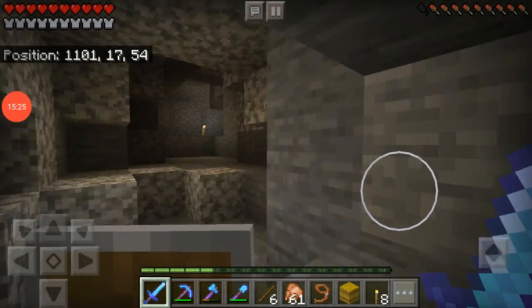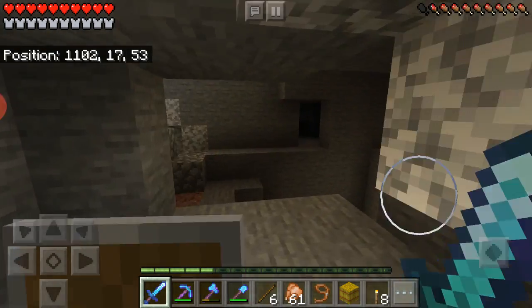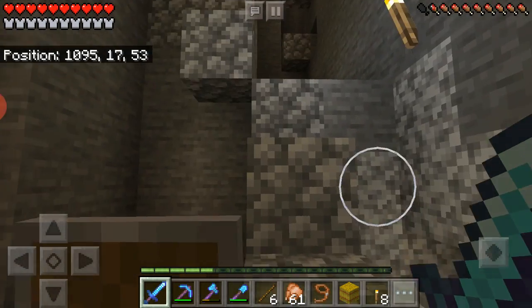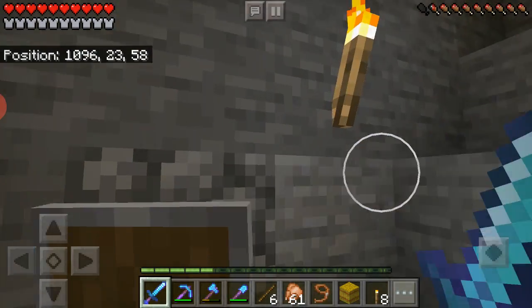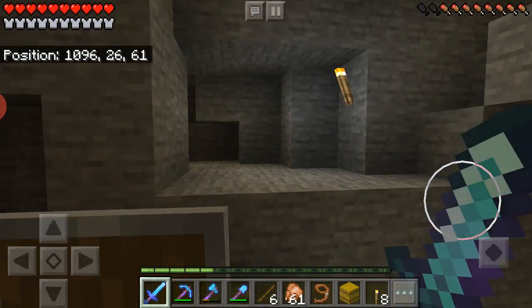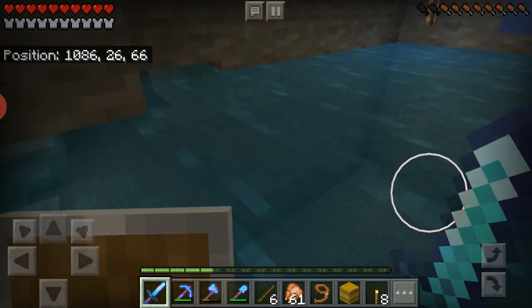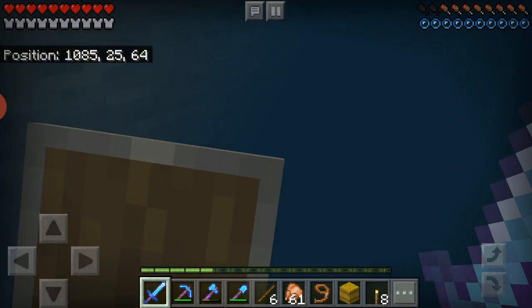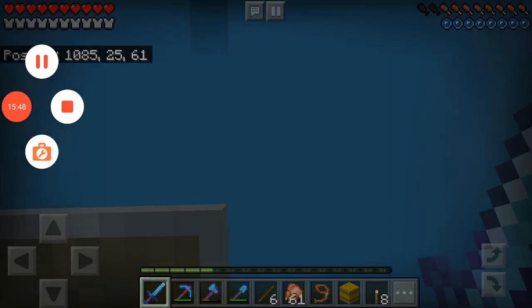We're pretty much out of time here, so I'm going to end the episode in this cave. Let's go to a better area — okay everybody, I hope you enjoyed this episode. Peace out.